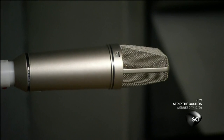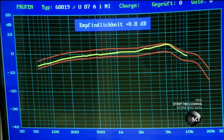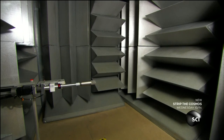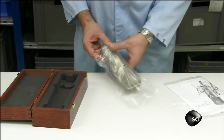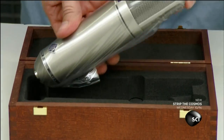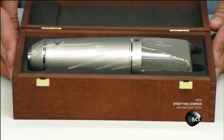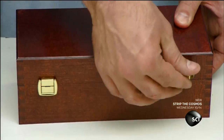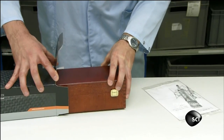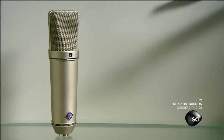The mic goes into a special anechoic chamber where a computer measures its response to various audio frequencies and directions. Once a microphone has passed this test and some other checks, it's time to pack it up with great care, because this mic is delicate and worth several thousand dollars. Treated properly, this microphone should last several decades. In showbiz, that's longevity.